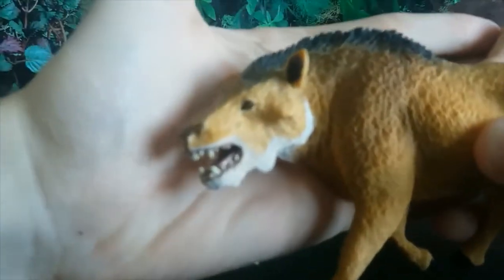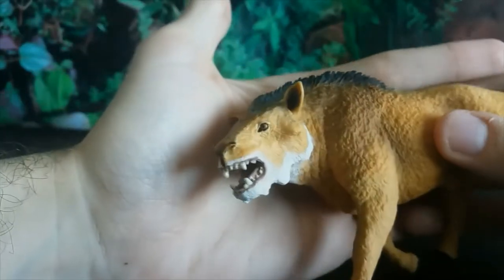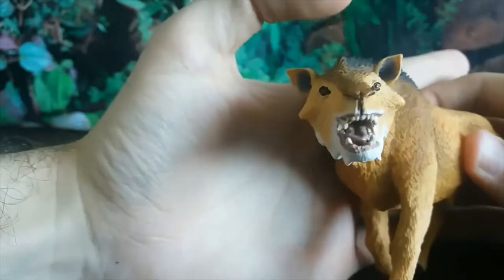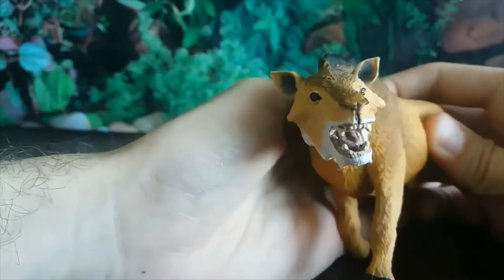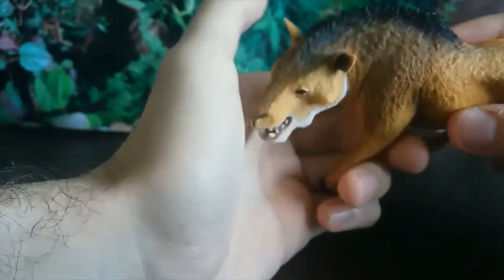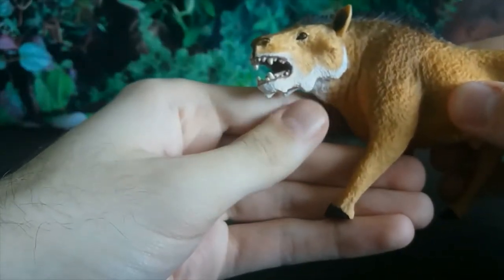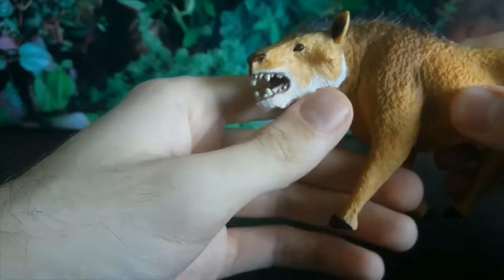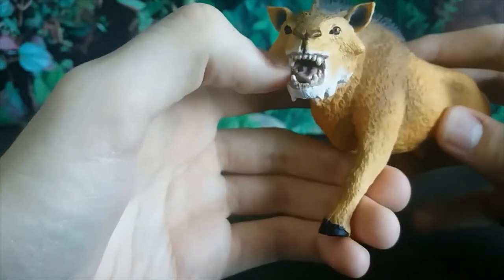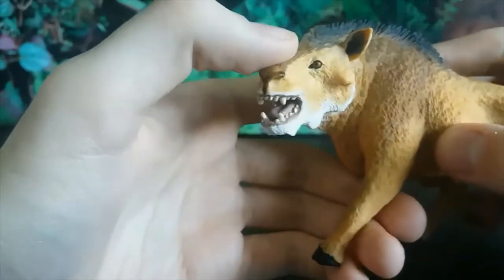Safari have done such an amazing job. I believe this was sculpted by the incredibly talented Doug Watson. Look at this head sculpt — the eyes look amazing, the ears, the interior of the ears, they're perfectly shaped just like the ears of a modern mammal. We've got these crazy flanges and jowls, and entelodonts are known for having massive cheekbones for anchoring those enormous jaw muscles. The nose as well — just amazing.